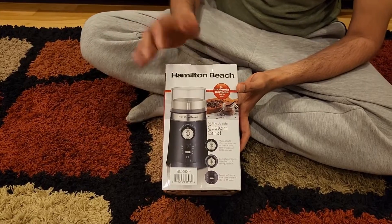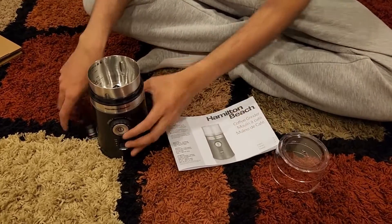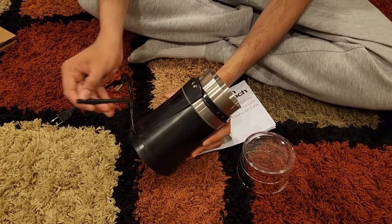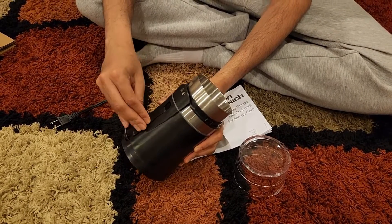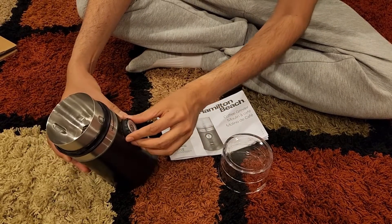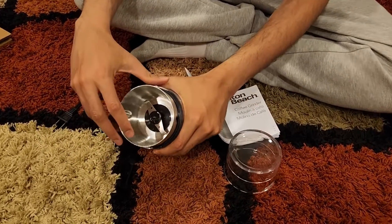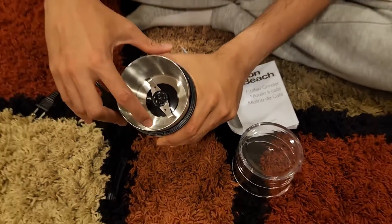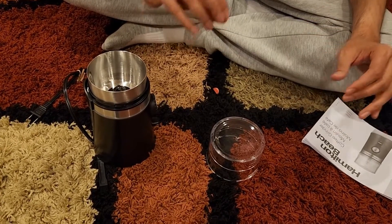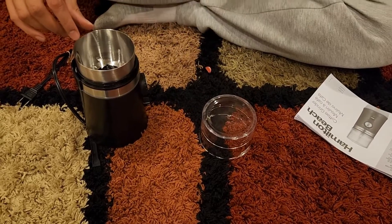Once you open it, you have the manual, the bottom set and the top set. There's also a nice brush to clean it, with storage at the back. This is the switch to control different grind settings — coarse, medium, or fine — and there's an on/off button. There are also quantity markings so you can be accurate and fill it to the correct amount for the right number of cups of coffee.